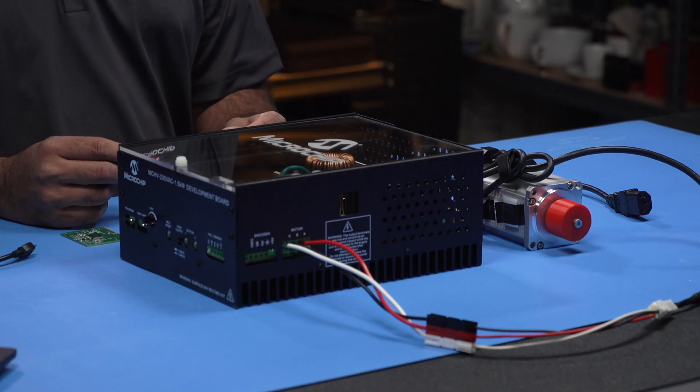When using high voltages with this board, it's extremely important to follow strict safety guidelines.